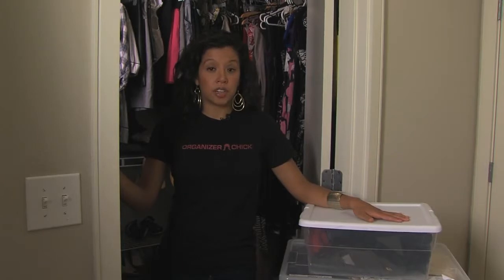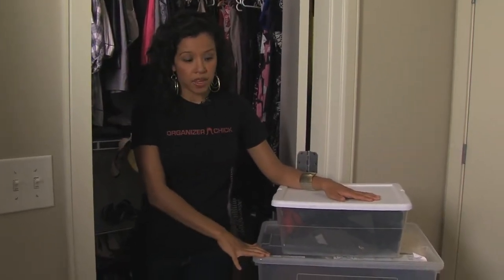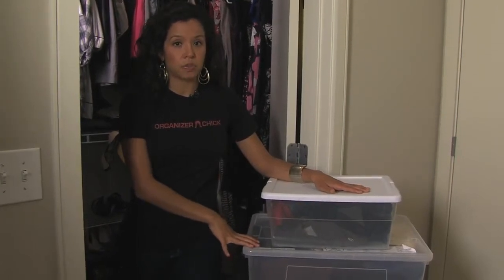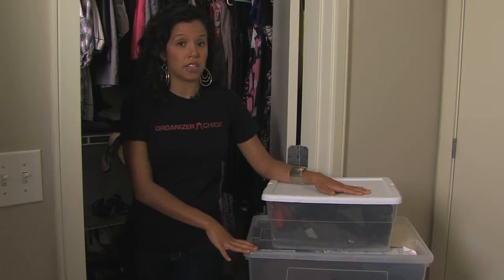So another good tip and another way you can do it is going to your store and picking up these plastic tins. These plastic tins not only protect your clothes but they keep them clean of dust and any other type of insect that might be in your closet.